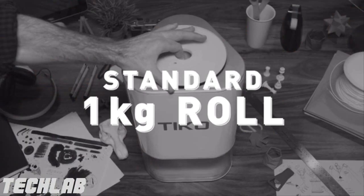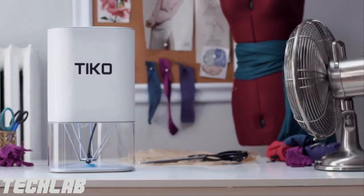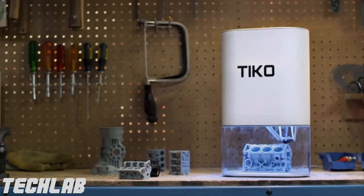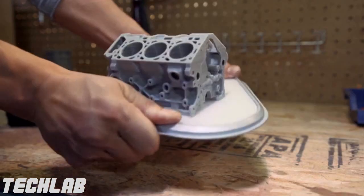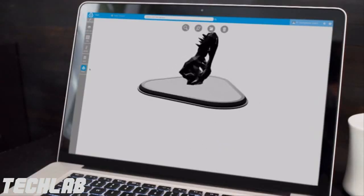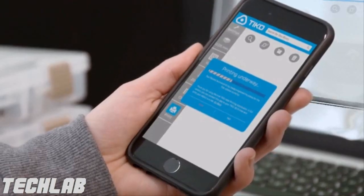Tyco has an internal filament tray, enclosed build chamber, auto safety shutoff, a large print volume, a flexible base, wireless connectivity, and cloud-based software — so you can print from almost anywhere on any internet-friendly device.